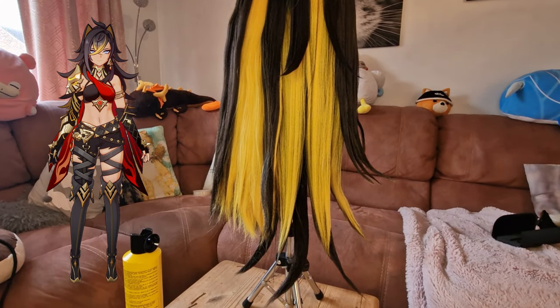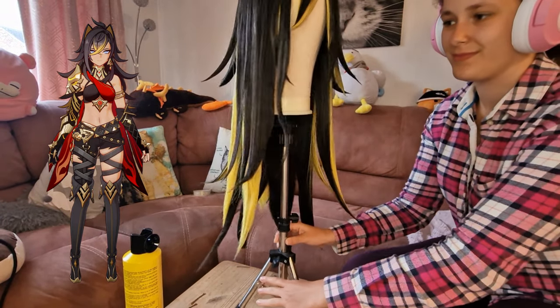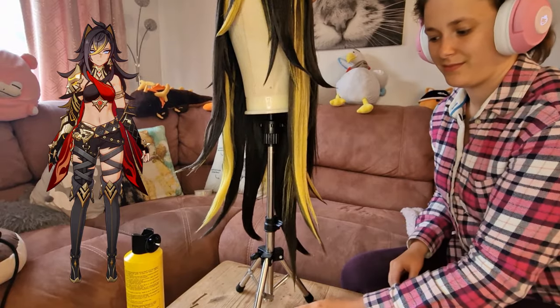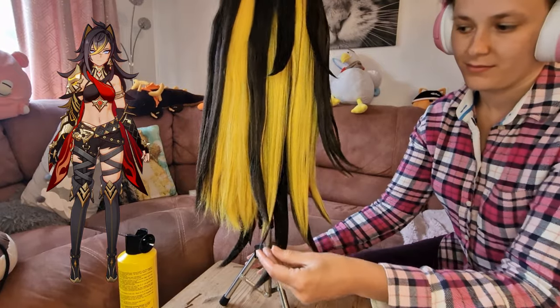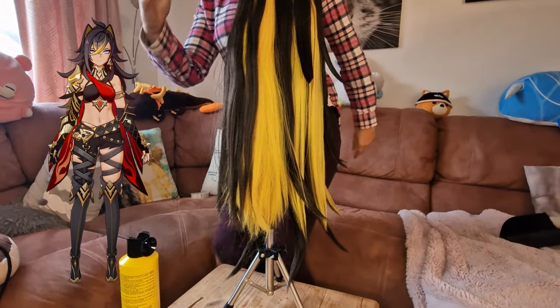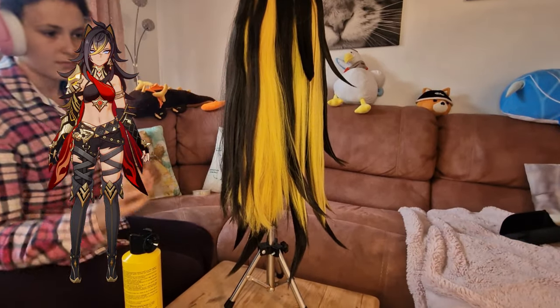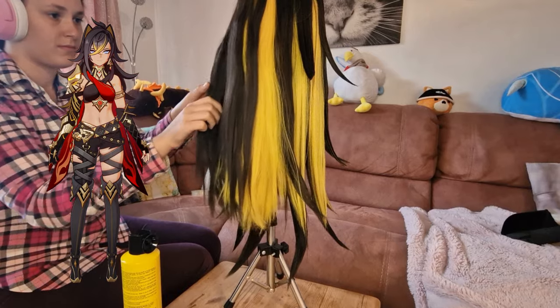Without going into too much detail on the crimping — as I cover that in my other video — this is what the wig looked like after I'd done most of the spikes. I was pretty happy with it and liked how they flicked out. I found before I'd made them too 3D and they looked a bit silly. I hadn't done the ponytail yet, which I leave as an accessory to last, though I'd probably recommend doing it first.